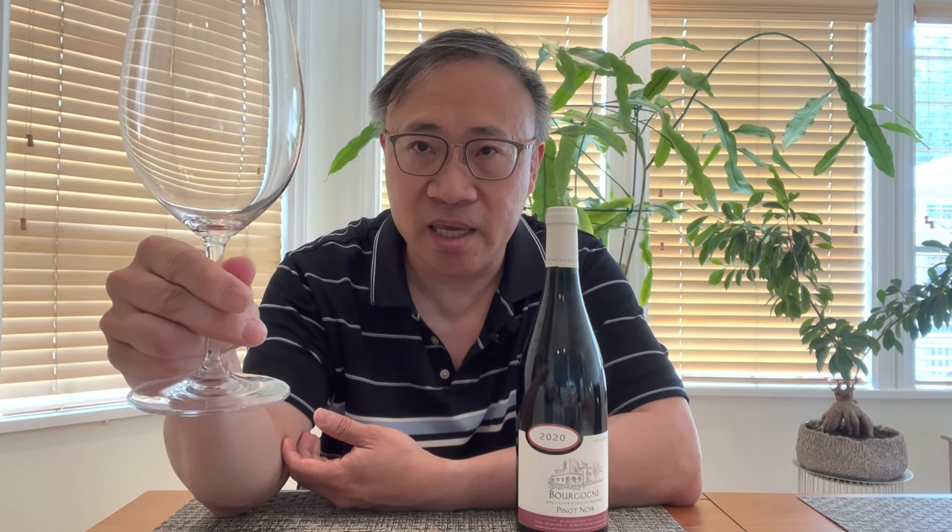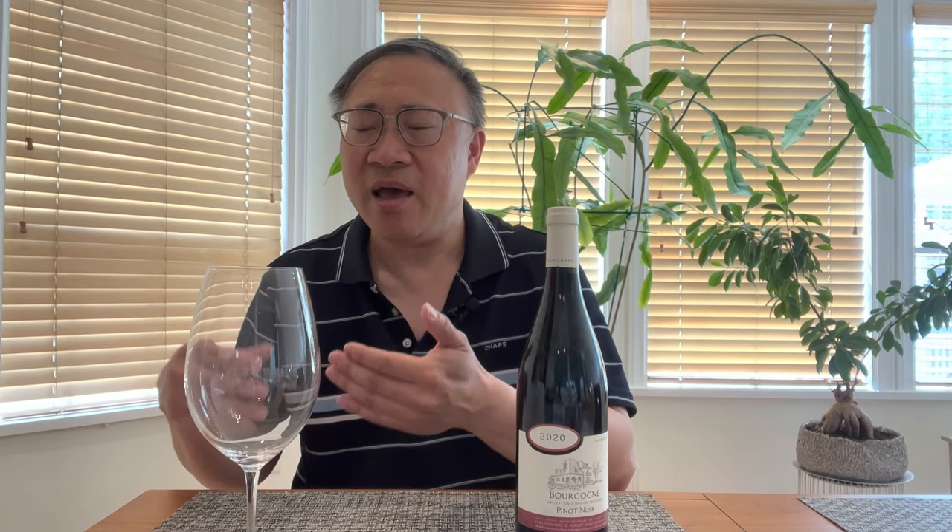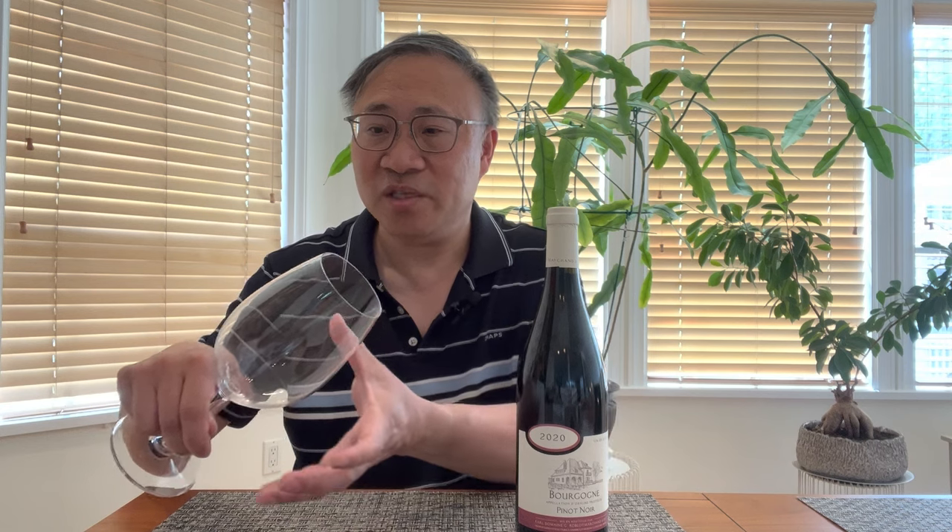The first mistake I see a lot of people make is how they hold their glass. I'm really surprised how many wine drinkers still do this quite often. The proper way to hold a glass is by its stem. I see a lot of people grab the bowl of the glass or grab it underneath. There are two reasons why you don't do this. First, touching the body leaves fingerprints that may make the wine look cloudy when you're examining its color — it's not cloudy, it's the fingerprints. Second, cupping the glass warms the wine, which is particularly bad for white wines.